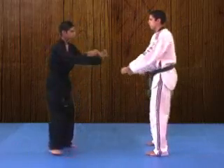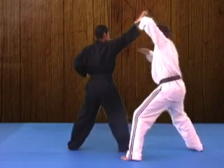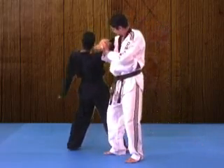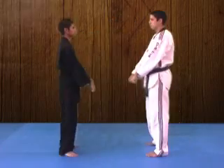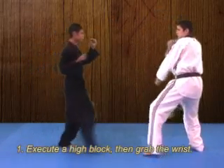The key lock, sometimes referred to as the key hold, is a technique that applies quite a bit of torque to your opponent's shoulder. The torque is created from rotating the arm and applying a great deal of pressure on the shoulder.